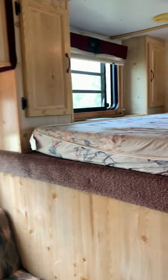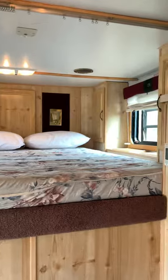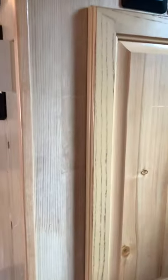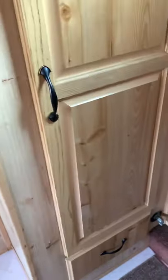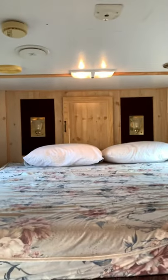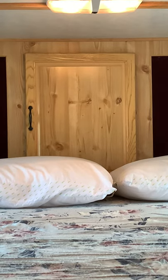To the right is what we call the master suite. A new smart TV will stay. Wardrobe closet with light. Drawer space. There's several cabinets. This up here is where all the electric box is, so it's not actually storage.